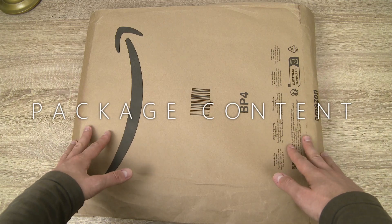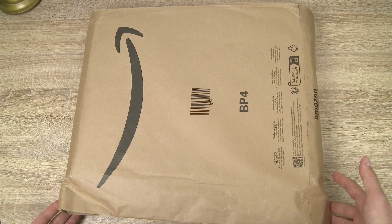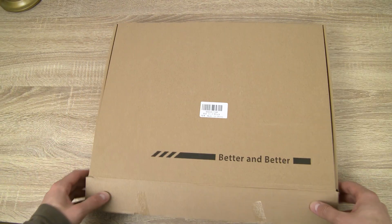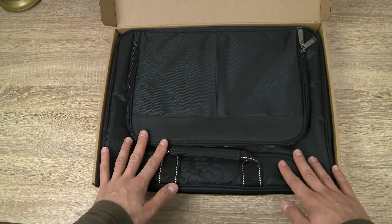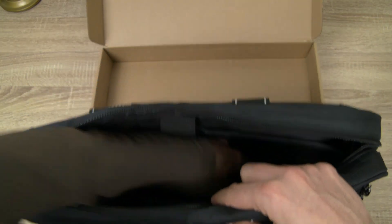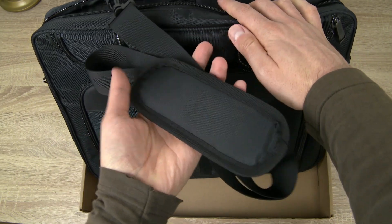I received the laptop bag just a couple of days ago and it all came wrapped in a big paper bag. The package contains the laptop bag itself and inside one of the pockets you are also going to find a padded shoulder strap.